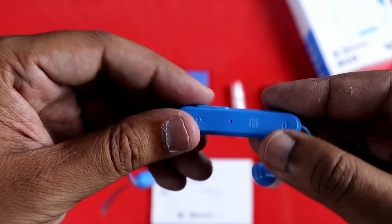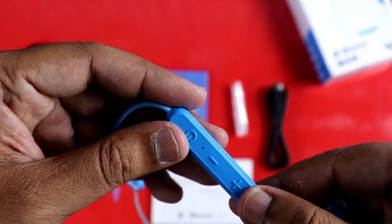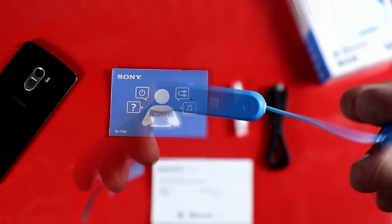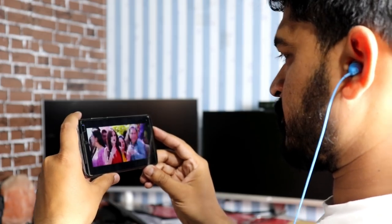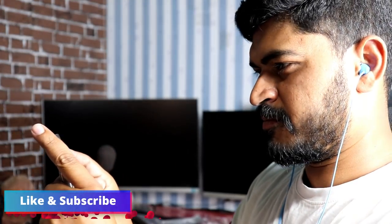The battery backup is 8 hours. There is also a backup for around 5 hours. Charging takes about 3 hours, and this is a small range device.